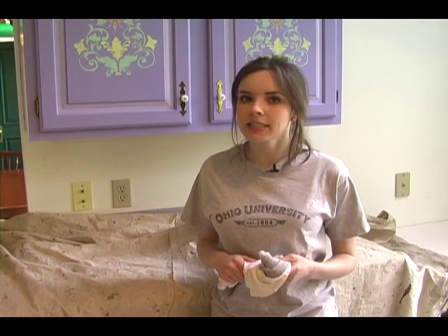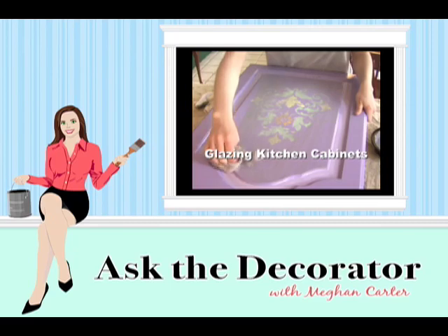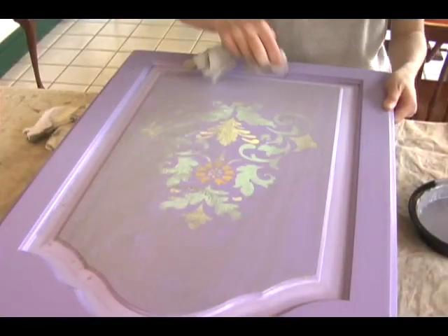Glazing kitchen cabinets gives your cabinets an antique look, and you'll never believe how easy it is. I'm Megan Carter and this is Ask The Decorator. Making your painted or stained cabinets look old is easy with a technique known as glazing. Glazing kitchen cabinets takes very little time.